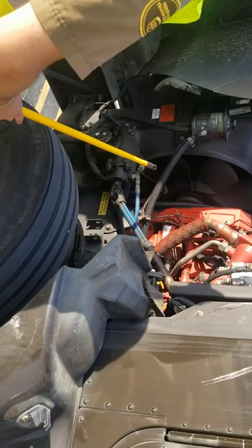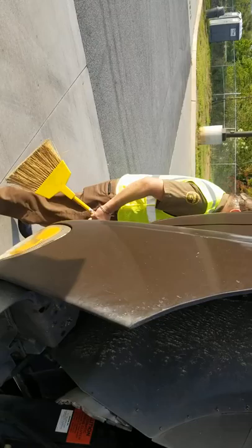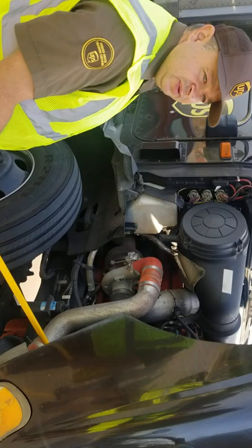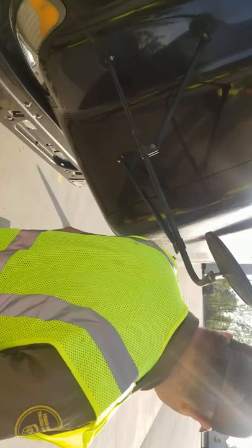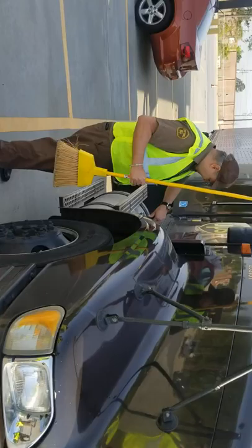Now we're going to close the hood and start doing the tractor. Some tractors will have a latch on this end. If you have a latch, you want to make sure it's in the unlock position before you close the hood, because if you force the hood, you will break it. This one doesn't have a latch, so we can just close it and go ahead and latch it again.